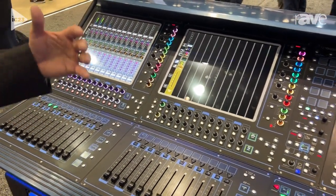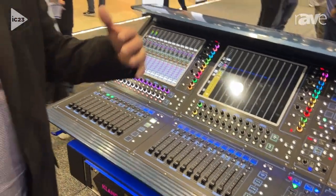In some ways, some people would say if they're looking for an SD10, they may look to go up into the new technology of the Quantum 338. You've got to take a look at it. For more information, come to our Digico website. Have a great day.